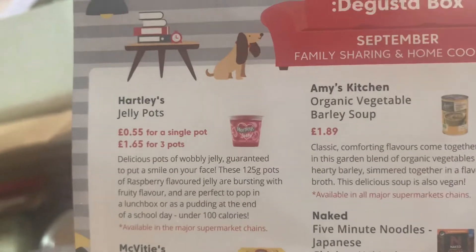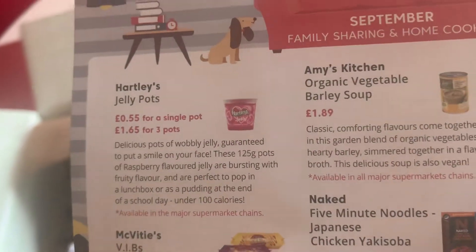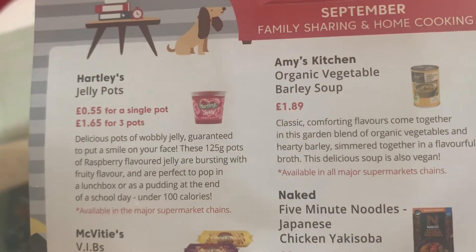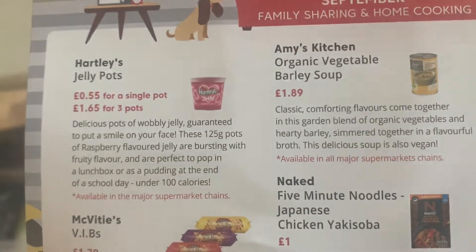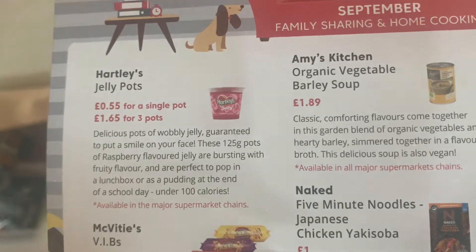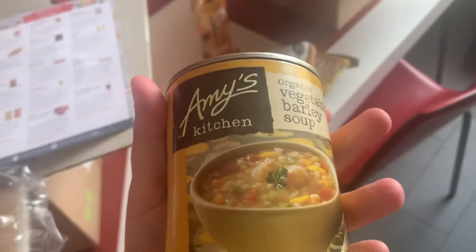They're 35p for a single pot or £1.65 for three — delicious pots of wobbly jelly guaranteed to put a smile on your face. These 125 gram pots of raspberry flavoured jelly are bursting with fruity flavour, perfect to pop in a lunch box, under 100 calories, available in the major supermarket chains. Next up, what's this? A tin — a slightly dented tin in fact.